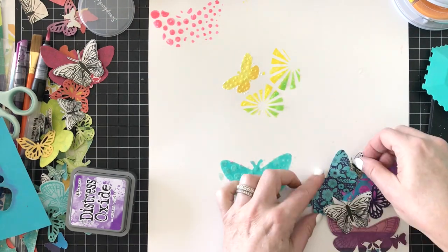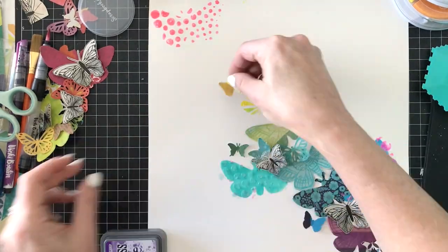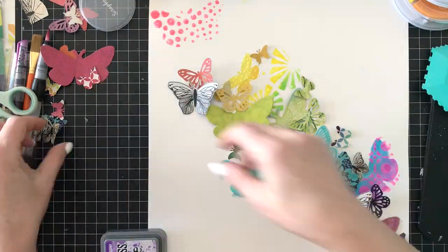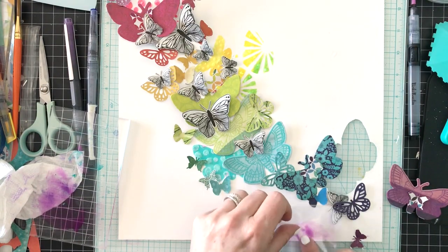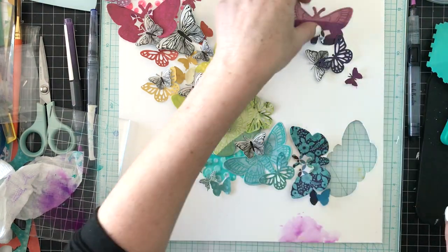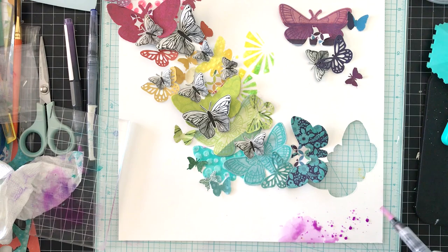If you're not happy with one of the butterflies — like that one on the bottom right — I'm going to cut that out of the background paper. I'm working on the white Foundations Mixed Media Art Paper, 140 pound by Vicki Booten. I'm laying all the butterflies back on the layout so I know where to put the colors, because I want the watercolor section to coordinate with each color of the butterflies.